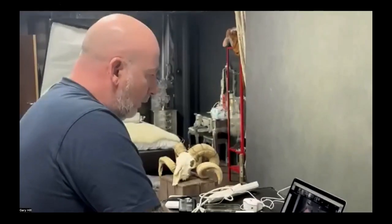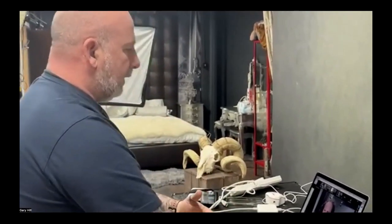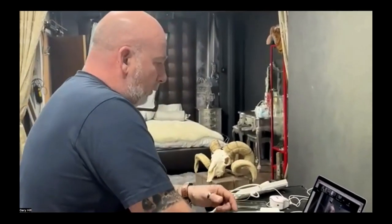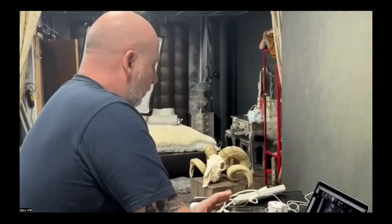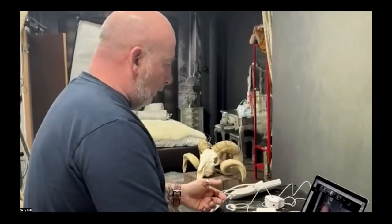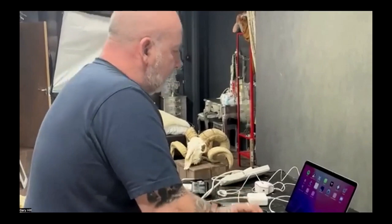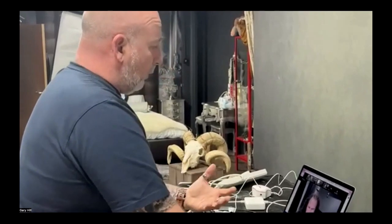If you're not getting your white balance correct, it doesn't matter how good your colour calibration is — it's all a synergy that works together. So I'm going to open up the Spyder software. The first thing you need to do is install the software that comes with the Spyder, then it asks for the serial number which is in the box.